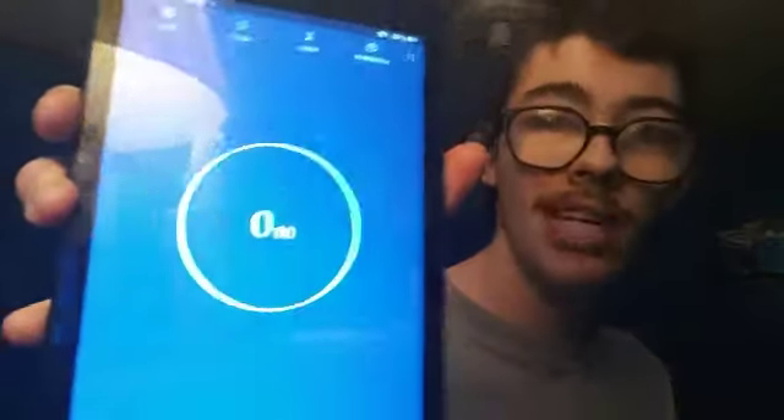But like always, we got a timer ready on my tablet. Got the tea right here ready to go. And with all that being said, I know you guys are going to see the chug and you guys are going to see the baby update, so let's get into it.